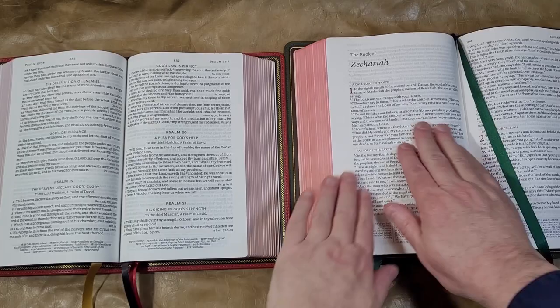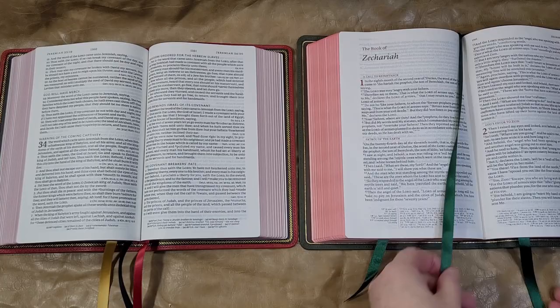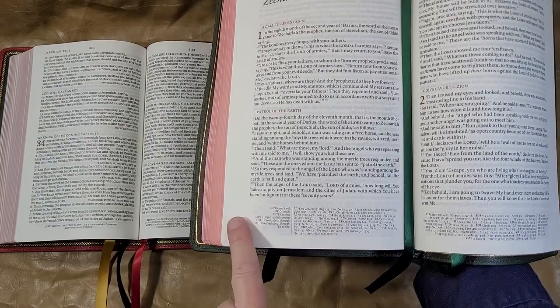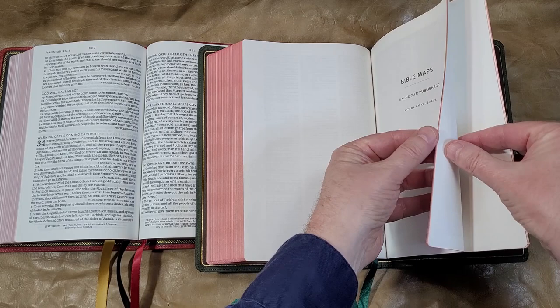Here you can compare the regular prose, and this is comparing the 36 GSM to the 28 GSM paper. The Striden has a lot more references, and they've come up with a really good design to place references and footnotes in the footer, away from the text, with a wide margin on the outside — making it very readable and usable. It has red highlights throughout, a concordance, and Schuyler maps with a map index.